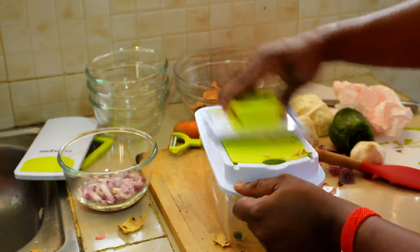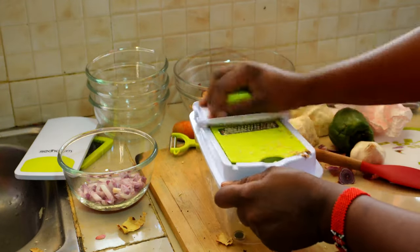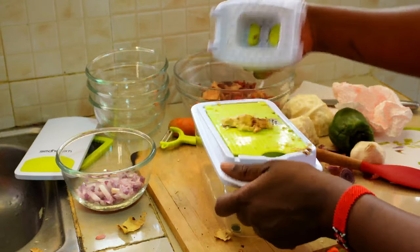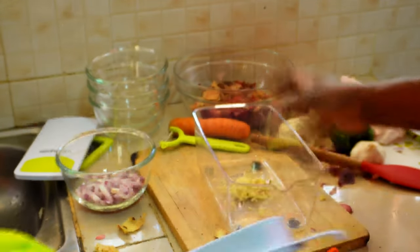Here I'm just trying to grate some ginger. I have a lot of learning to do when it comes to this machine, but so far so good. I loved it so much — I don't regret buying it.